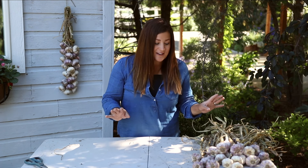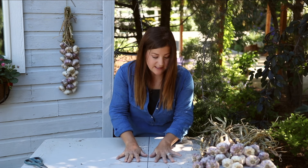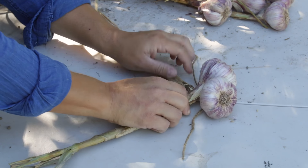I have absolutely no authority on braiding garlic, but what I do is get a nice little piece of jute twine and just lay it flat on my surface. Then I'll start with two really nice looking pieces of garlic, lay them on top of that piece of twine, and just crisscross them like that.